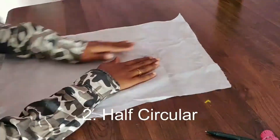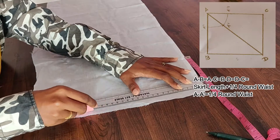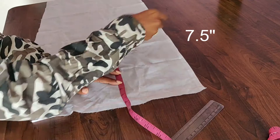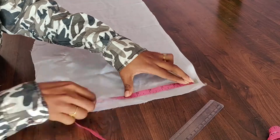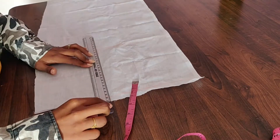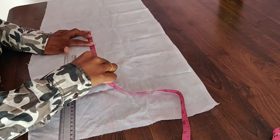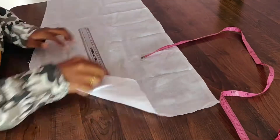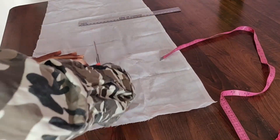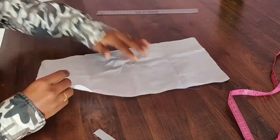Next we will do the half circle. For the half circle there are 2 square pieces. We will cut it — the height is 7.5 inches. We will cut it in a half circle shape.